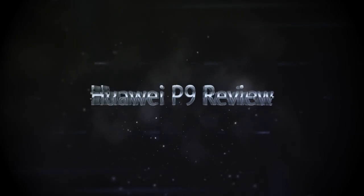Hi there, Ramit here for PhoneRar and this is the Huawei P9 smartphone review. This is a smartphone which I have been testing for more than a week right now and I would say this could be the DSLR replacement of 2016.